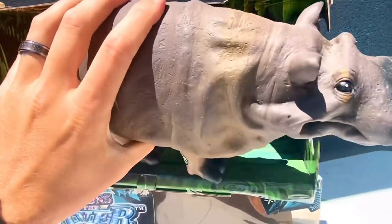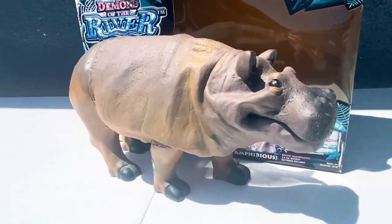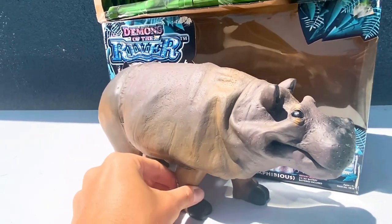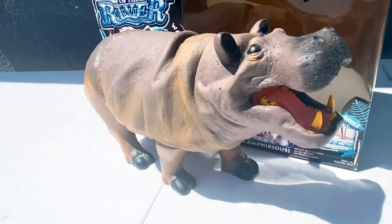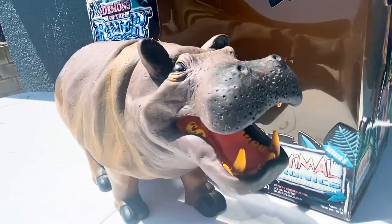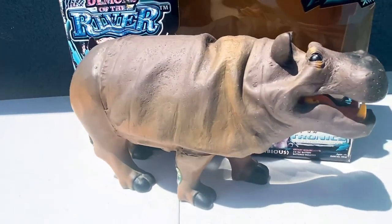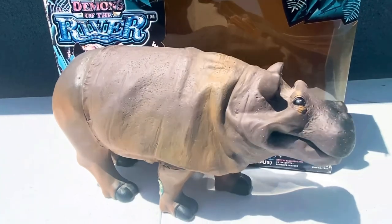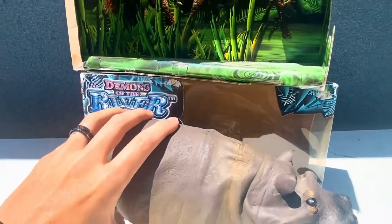I'll take him out of the box and then we'll play him one more time. Alright guys, that will conclude today's WowWee AnimalTronics review.